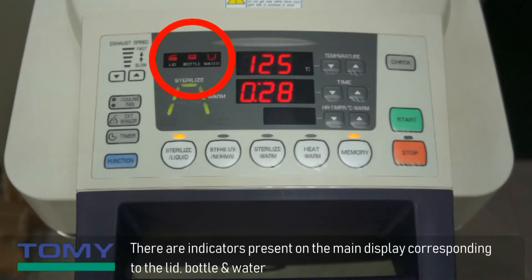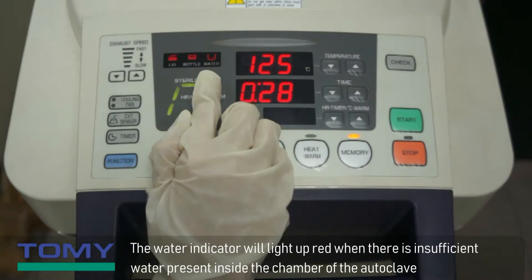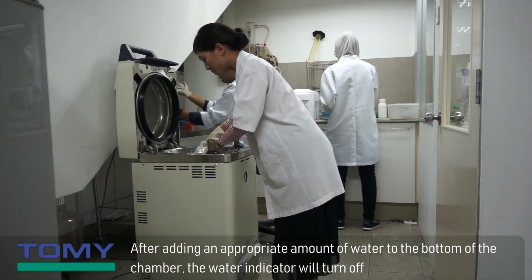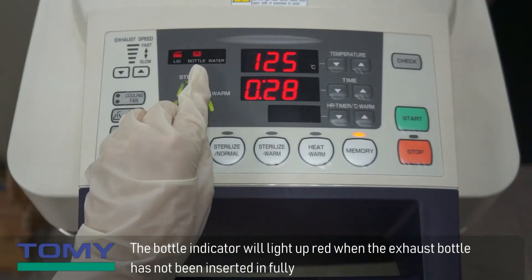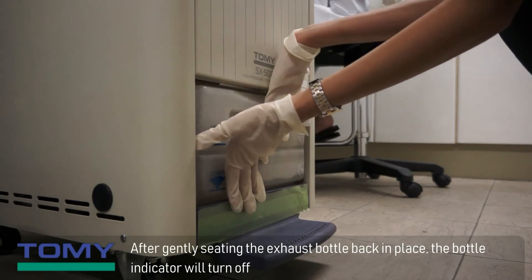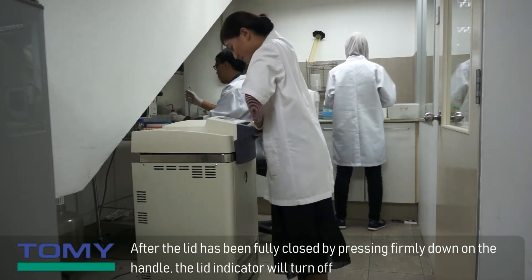There are indicators present on the main display corresponding to the lid, bottle, and water. Even if only one indicator is on, the autoclave will not start autoclaving. The water indicator will light up red when there is insufficient water inside the chamber; after adding the appropriate amount of water, the indicator will turn off. The bottle indicator will light up red when the exhaust bottle has not been fully inserted; after seating the exhaust bottle back in place, the indicator will turn off. The lid indicator will light up red when the lid has not been fully closed; after pressing firmly down on the handle, the lid indicator will turn off.